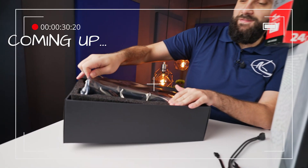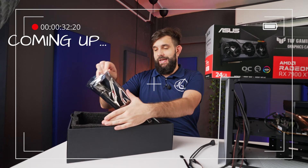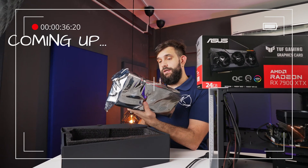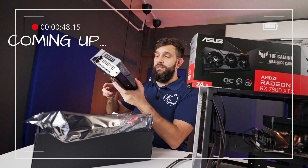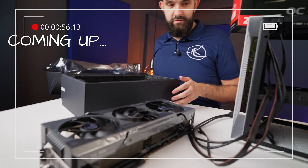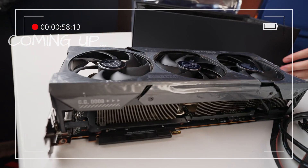Yeah, there's no way, there is absolutely no way this is going to fit inside this case. ASUS, my friends, what are you doing? Jesus Christ, this is bigger than the case, isn't it?